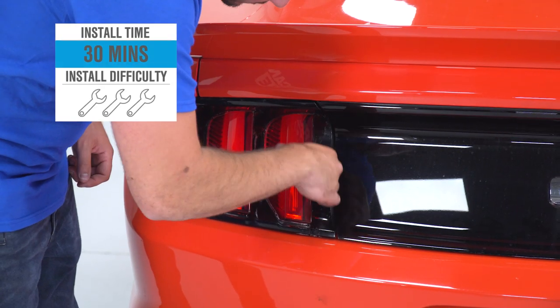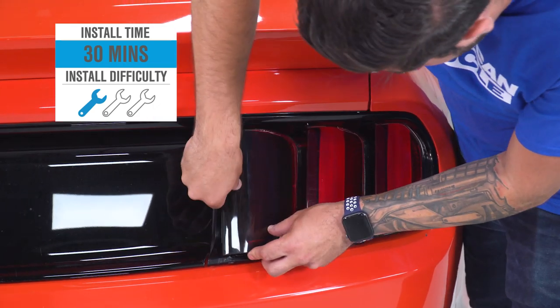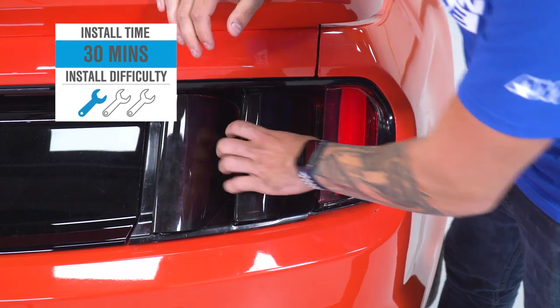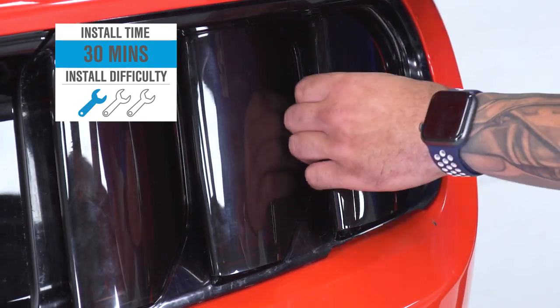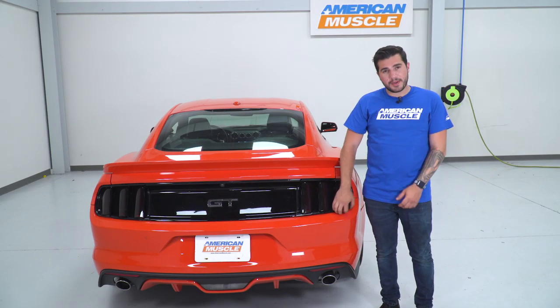The install I'm gonna give one out of three wrenches on our difficulty meter. Literally anybody can tackle this in the driveway at home with about 30 minutes from start to finish, maybe even a little bit less. Really all this entails is cleaning off your lenses, peeling off the 3M backing, and sticking them right into place. They snap in, you're gonna push them in a little bit, hug the top, and they'll be good to go. You'll just put pressure on each side to make sure the 3M gets a good bond. And again, if you wanna pull them off, you're just gonna pull straight back and the Velcro disconnects.